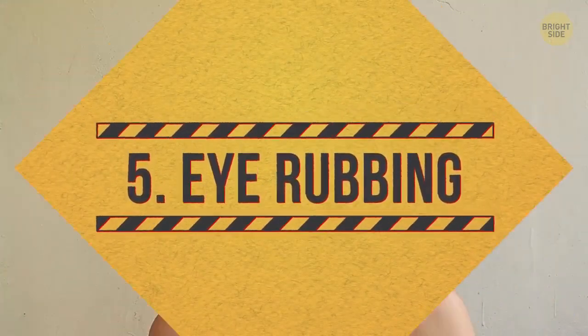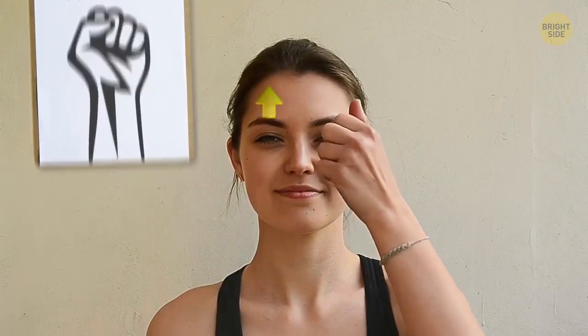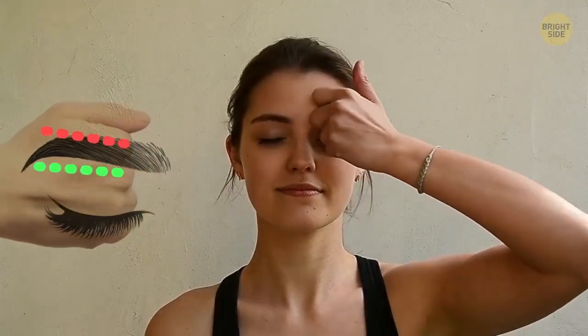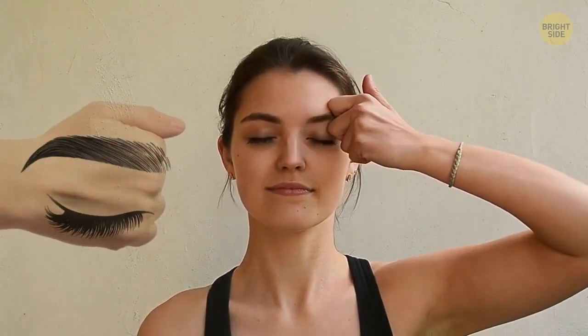Eye rubbing. Clench your fists once more and raise your eyebrows. Close your eyes, stick out the knuckles of your index and middle fingers and rub your brows with them. You should start at the inner part of your brow, moving outwards and keeping the brow in between the knuckles.